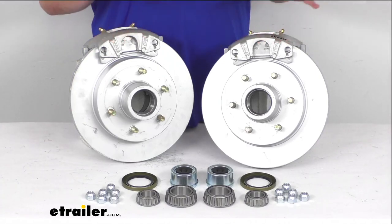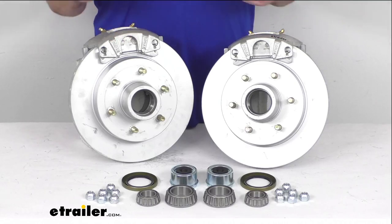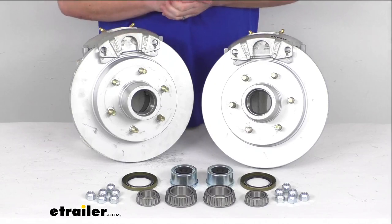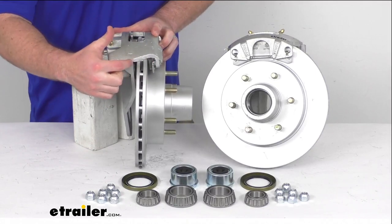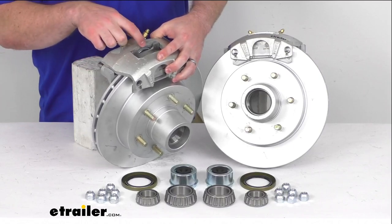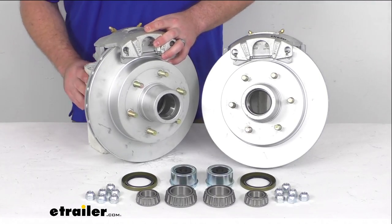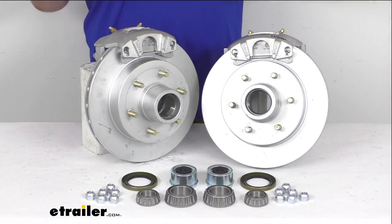Upgrading your trailer from drum brakes to disc brakes is going to dramatically shorten your stopping distance. It's going to provide smoother, more controlled braking than you're used to with your drum brakes, so it's going to help keep your trailer from pushing and pulling. We do have the ceramic brake pads here that are going to increase your stopping power, and there is a large 2.25 inch diameter stainless steel piston that's going to provide fast, responsive braking for you.